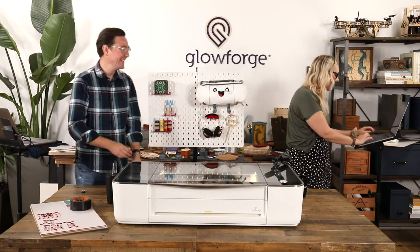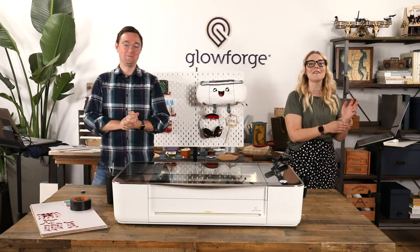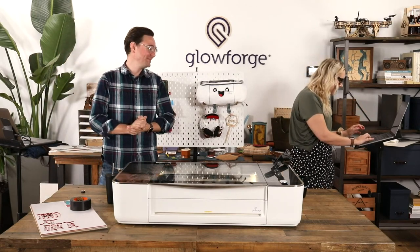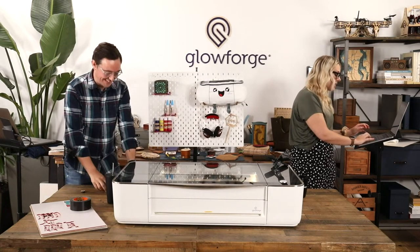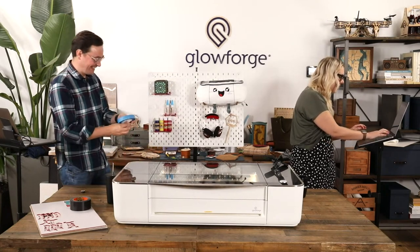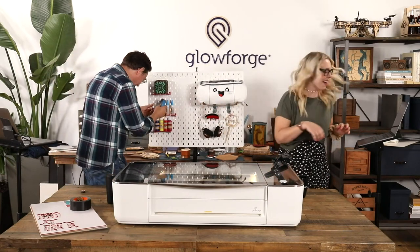I'm going to jump onto chat real quick and see if we've got any questions. We are taking questions live from chat today, so feel free to ask them as we go. This is just to prove that this is really live — something has to go wrong.